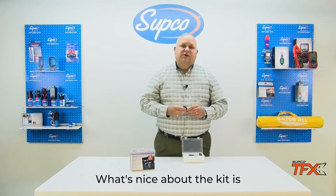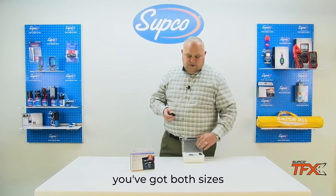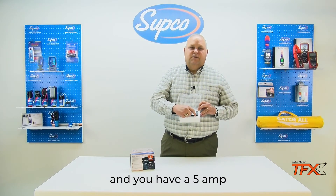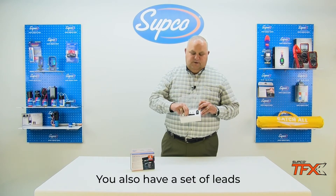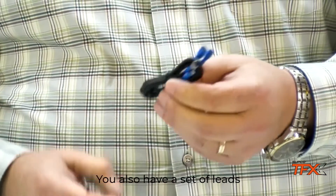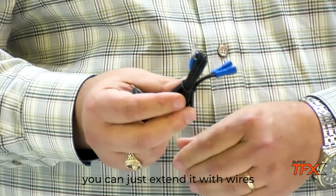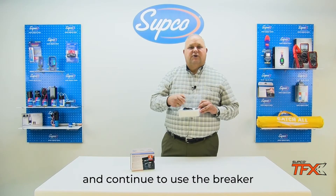What's nice about the kit is you've got both sizes — a 3 amp and a 5 amp. You also have a set of leads. In case the Fuse Pro won't fit in the location, you can just extend it with wires and continue to use the breaker.